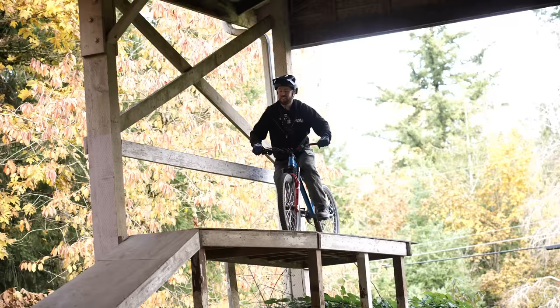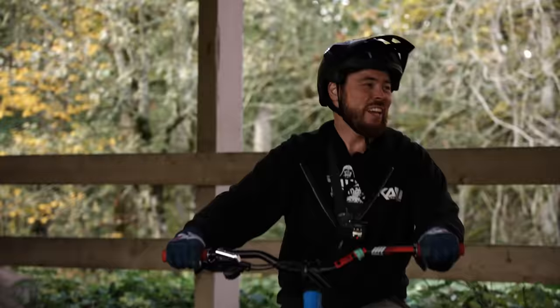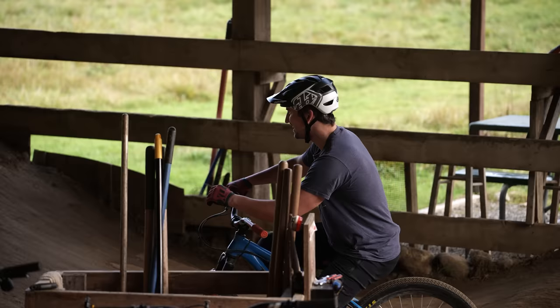Not a complete test without dirt jumps. I'm not in pump track shape to spin laps, but I could spin a lap.